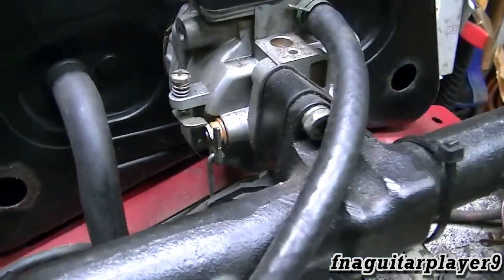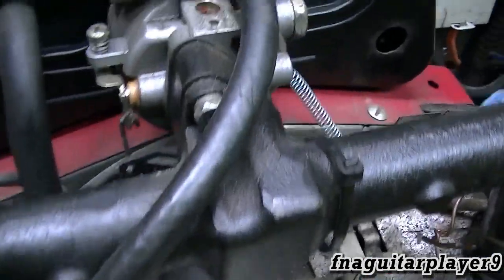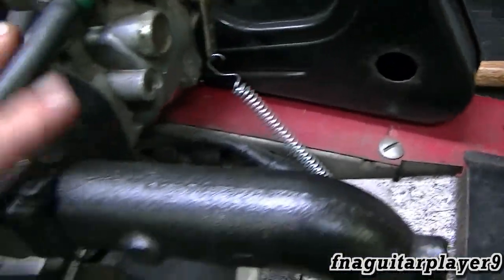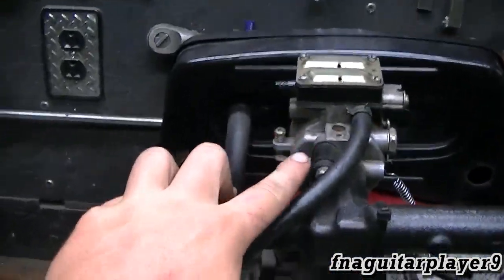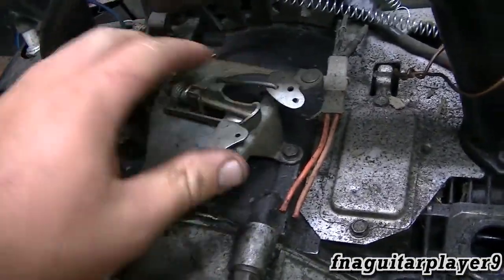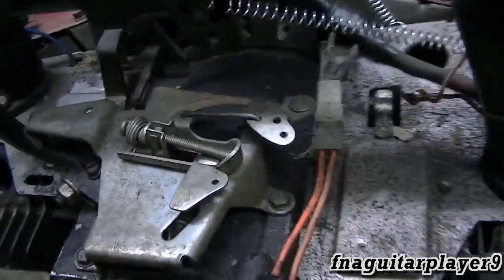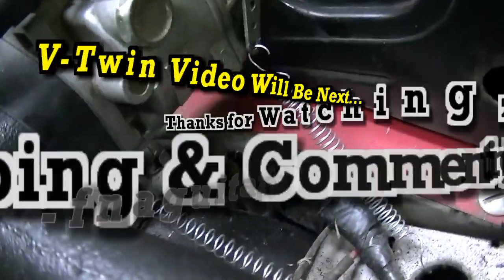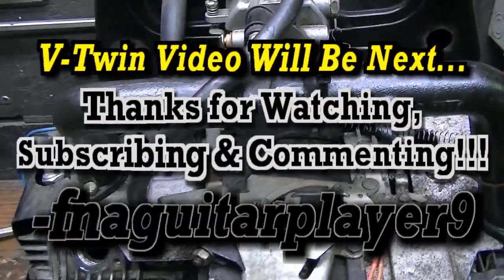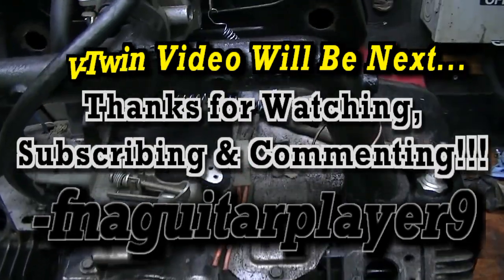That basically gives you an idea of how all the governor linkages, throttle linkages, and choke linkages are set up on this particular type of engine. All the opposed twins are going to be very similar to this — there are different carburetors and slightly different throttle linkages, but all your main linkages are going to be basically the same or very close to this. If you got any questions or comments about the opposed twin throttle linkages, let me know and I'll get back to you as soon as I can. Thanks for watching, catch you on the next one.